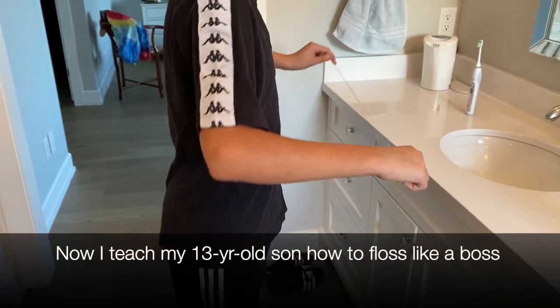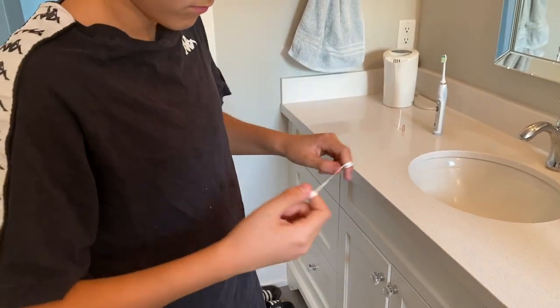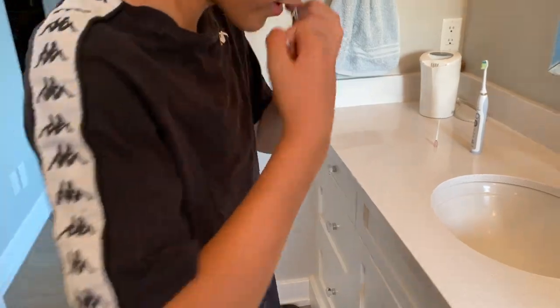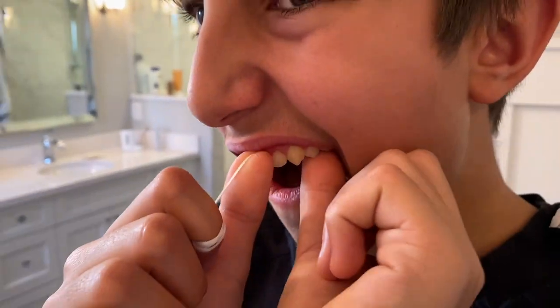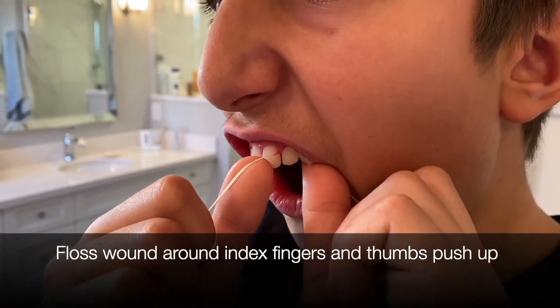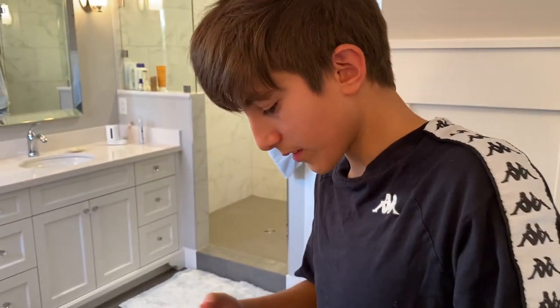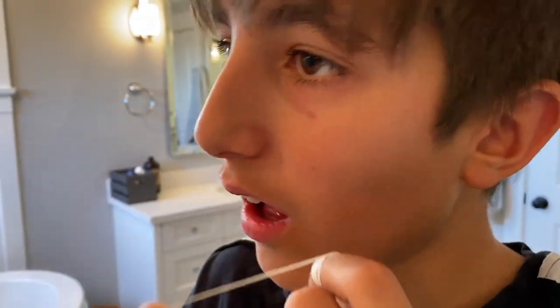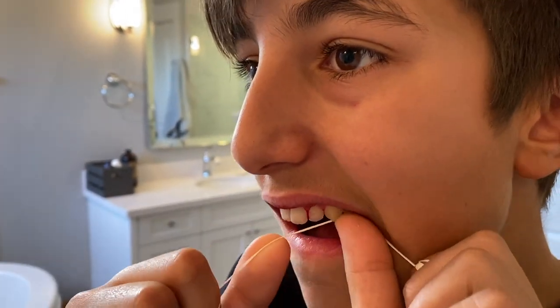Wind it around both fingers. Now see how his gums are starting to bleed a little? That's totally fine — it's just because he hasn't been flossing very much. The blood is actually good because it helps flush bacteria out of those spaces. So when you switch to a new tooth, go to a clean piece of floss, because as you get the food particles, plaque, and bacteria disturbed, you want to move to a fresh piece.